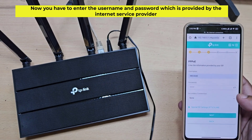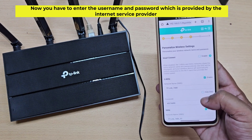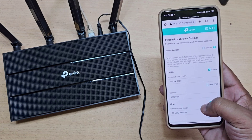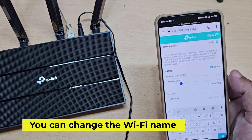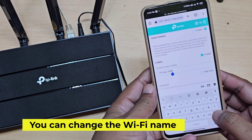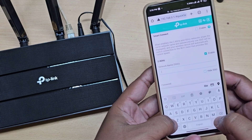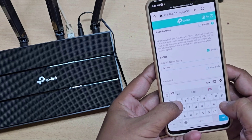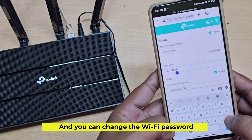Now you have to enter the username and password which is provided by the internet service provider. You can also change the Wi-Fi name and the Wi-Fi password.